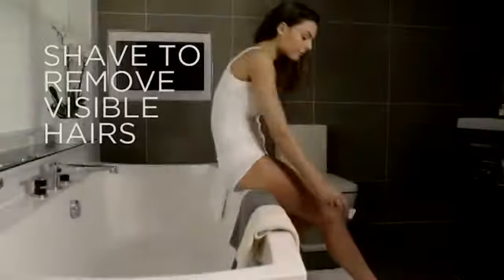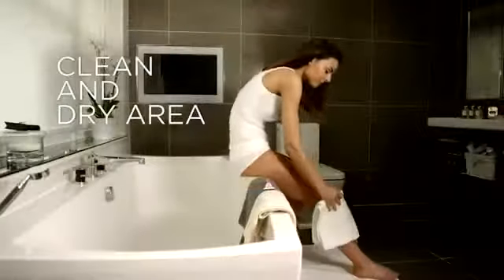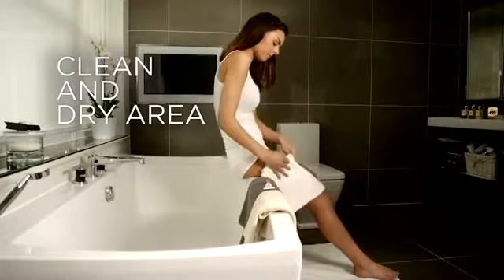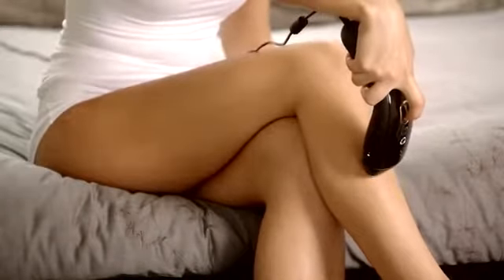To prepare for the patch test, shave to remove any visible hairs in the area being treated and make sure it is clean and dry. The patch test area should be the size of two flashes applied to the skin side by side, 3cm by 2cm.